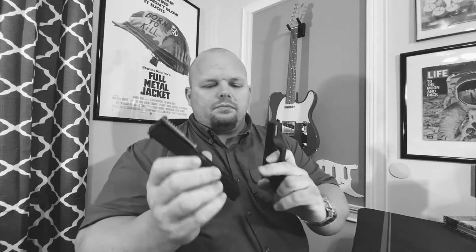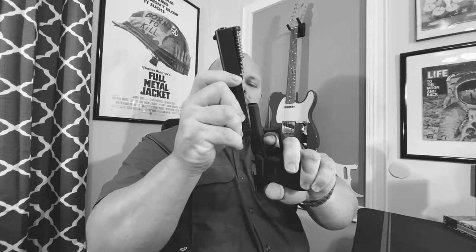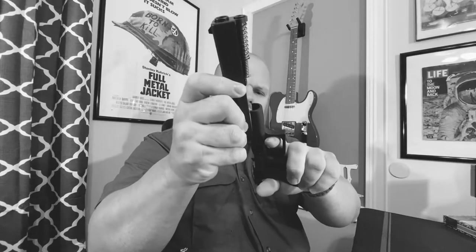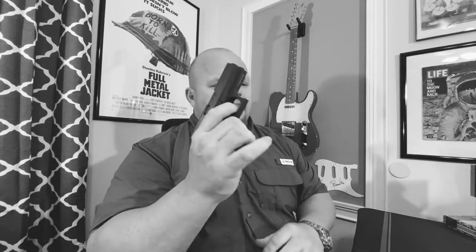On the Glock you have metal rails on the front and back of the slide. Just kind of start that on the slide path, and once you get it on there just rack it one time and it's ready to go. That's it — real simple, probably one of the easiest guns to take down.